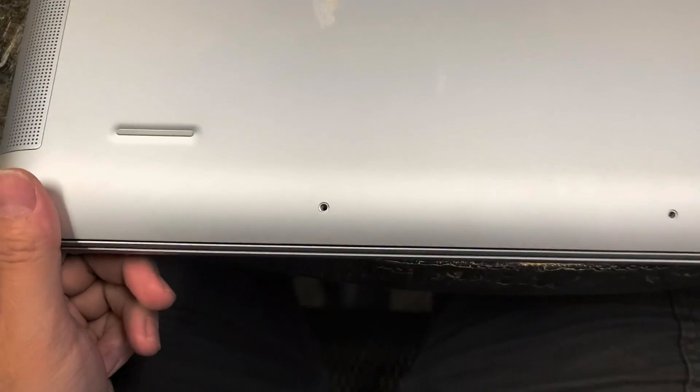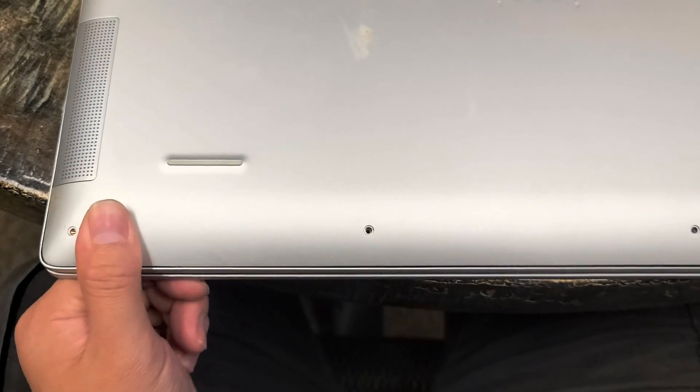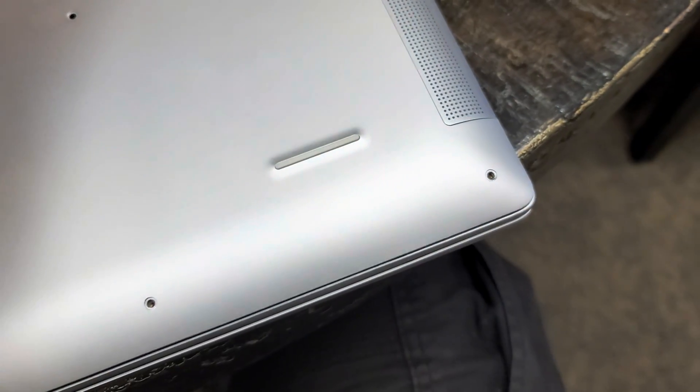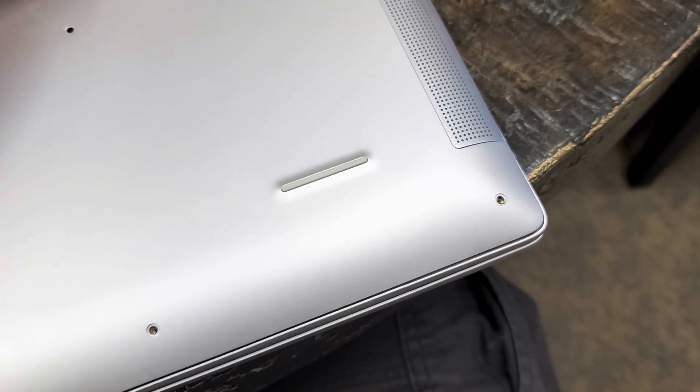To put the cover back on, flip it over. Go to the bottom and clip these back in. Make sure you push it down and clip it in. You kind of have to put it at an angle when you do this — you may need to use two hands.